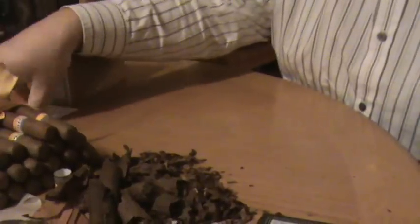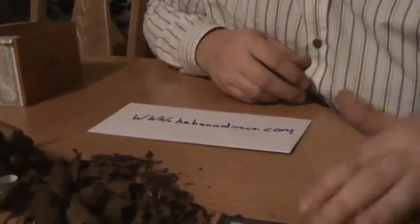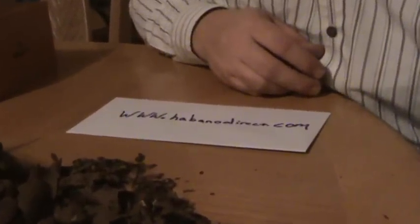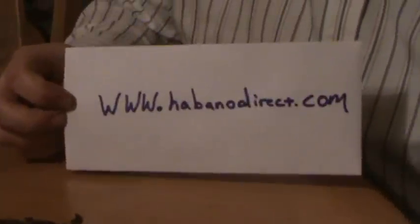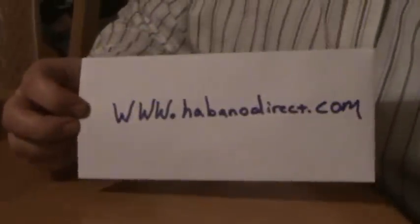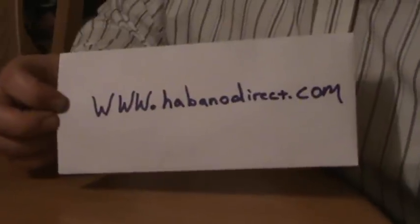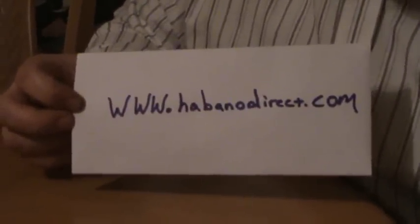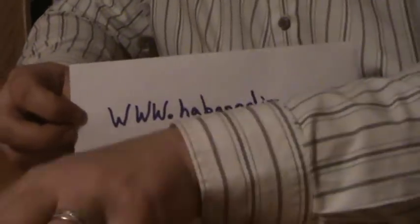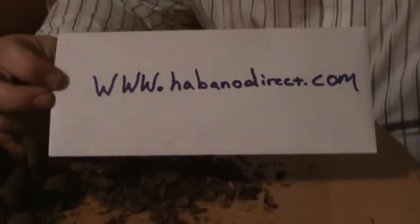I've been saving these for a couple months until I was able to get with my brother to help me make this video. I just want to put this online because I don't want you guys to make the same mistake I've made. There are plenty of other online retailers out there that will do you right, but HabanoDirect.com is going to do you wrong. I've ordered from them a few times. First time I got what I believe to be a genuine box — I was pretty inexperienced then. Second time I believe I got a genuine box; I still have the box and things seem to match. But this time, that's how they treat their return customers. So HabanoDirect.com — don't use them.